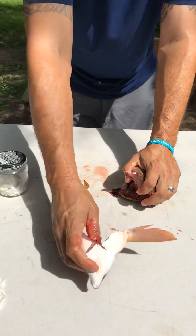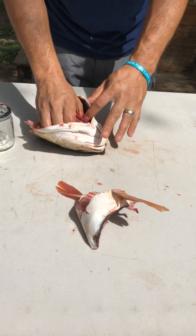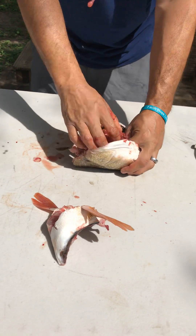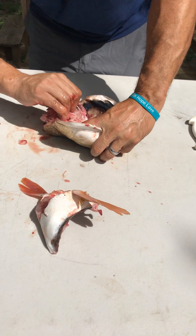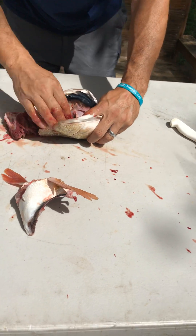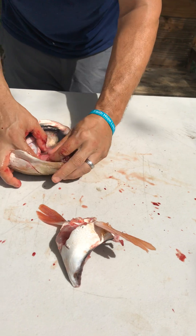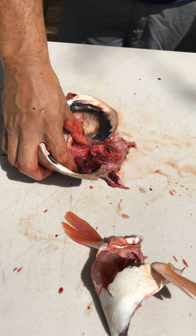That's your fish throat right there. In order to get to the ear stones, you just grab the rest of these gills. Sometimes you can just pull it out, but sometimes it's harder — you can use the pliers to grab and yank it all the way back.